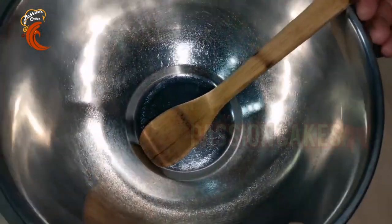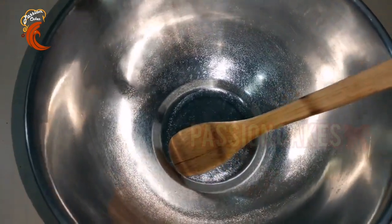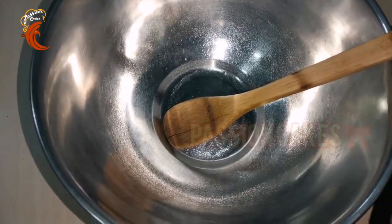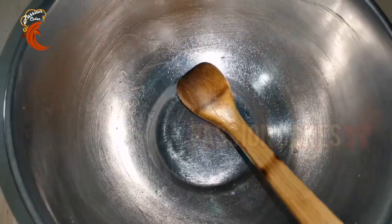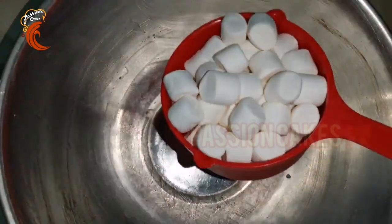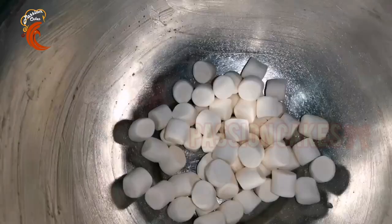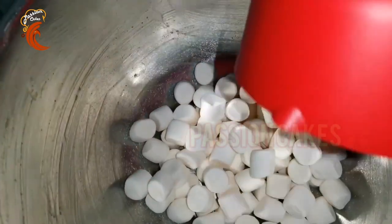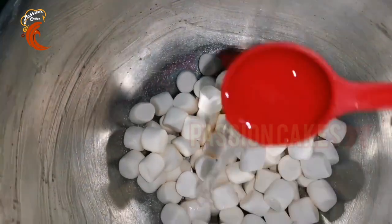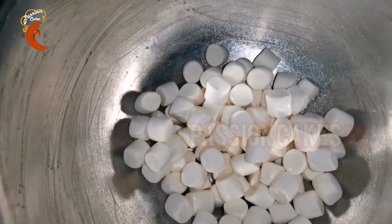First step: we will melt the marshmallows. I am doing a double boil method. I have a wooden stick. I have a stick with butter and grease. I will add it to the marshmallows — 1 tablespoon of butter.